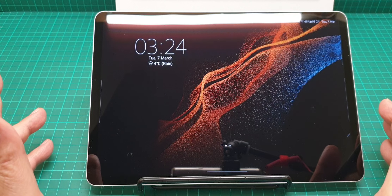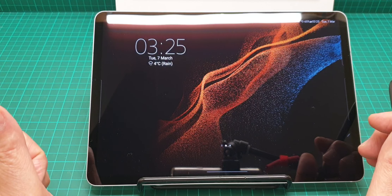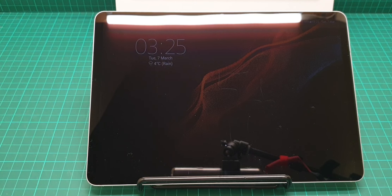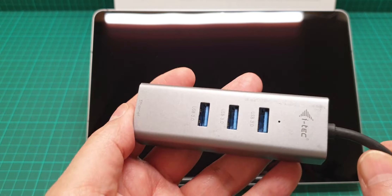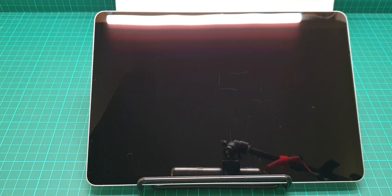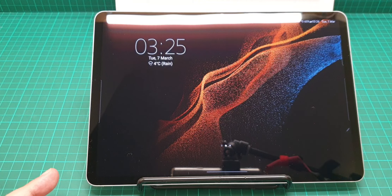If you want to use this as a productivity device, I recommend getting a USB hub to expand your connectivity. Something like a USB-C hub that gives you Ethernet, USB ports for a hard drive, or mouse and keyboard — because this also has DeX. When you launch DeX it's very good if you have a keyboard and mouse handy.